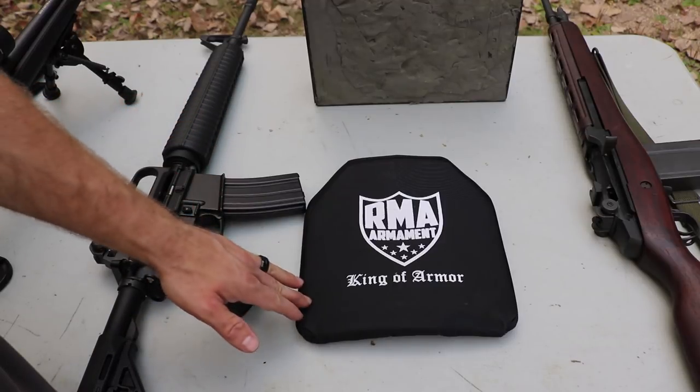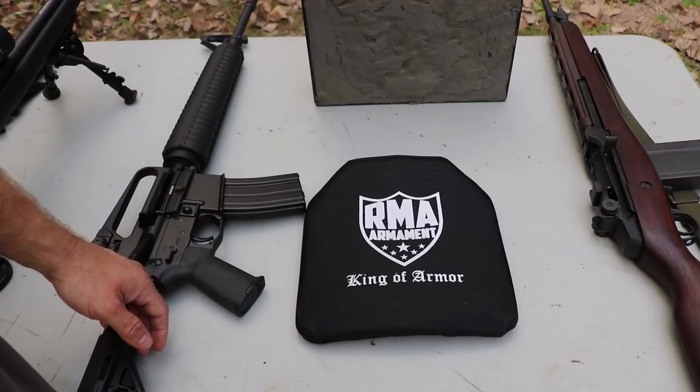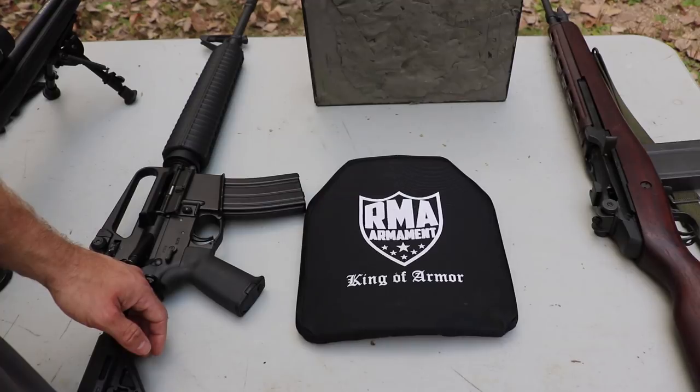We use the clay so we get a good representation of back face deformation. It's a little on the cold side, so it may under-represent, but we should see more based on how light this plate is.